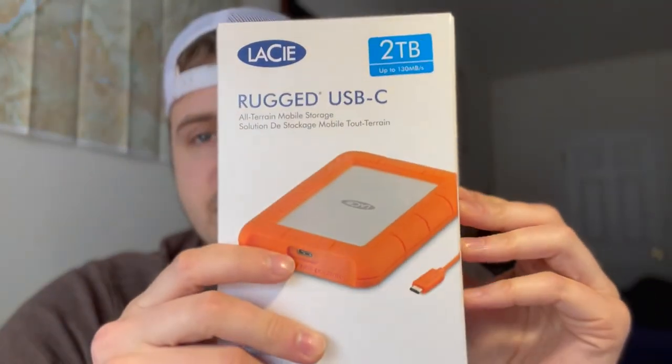What up everyone, Anthony Benaccio back with another video — this time not on a hike but on a piece of hardware I just purchased. I realized I needed to get my data organized, so I just purchased the LaCie two terabyte Rugged USB all-terrain mobile storage. I read great reviews online. It's rain resistant, shock resistant with drops of up to four feet, pressure resistant, and can be run over by a one-ton car.